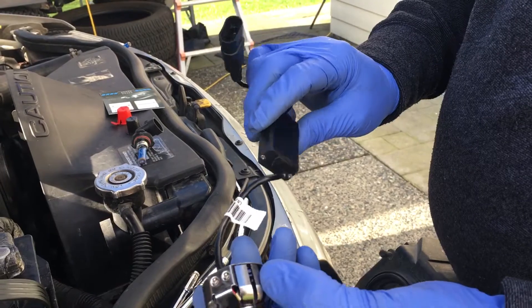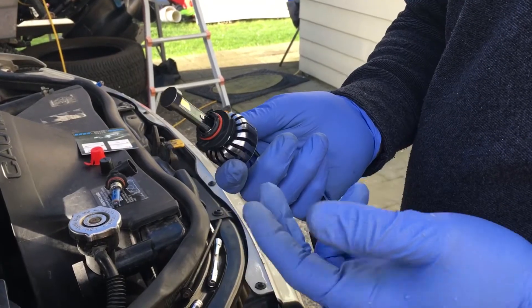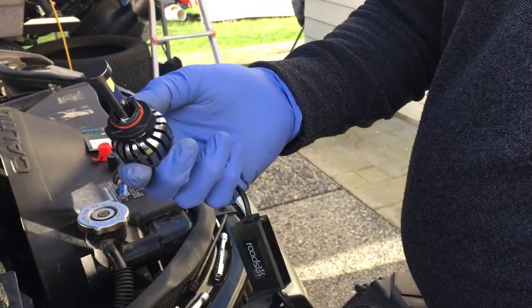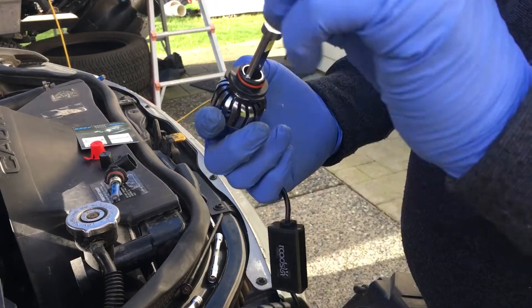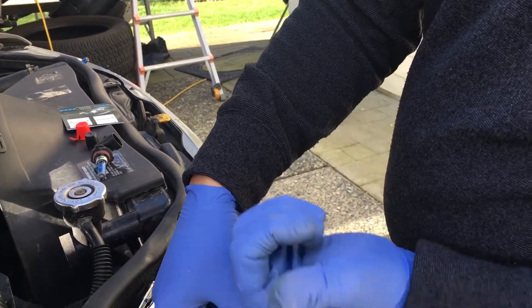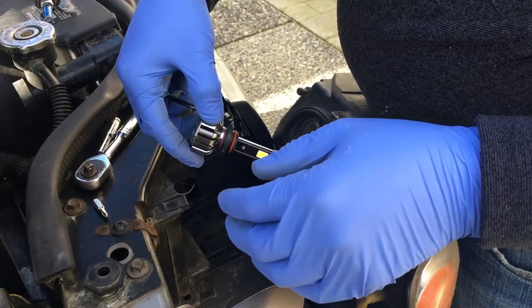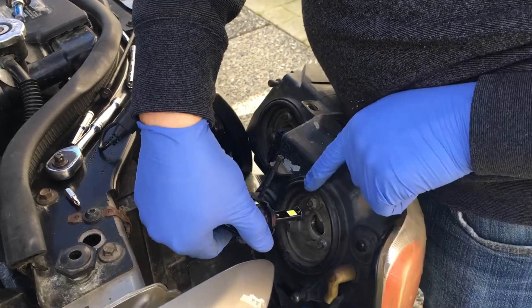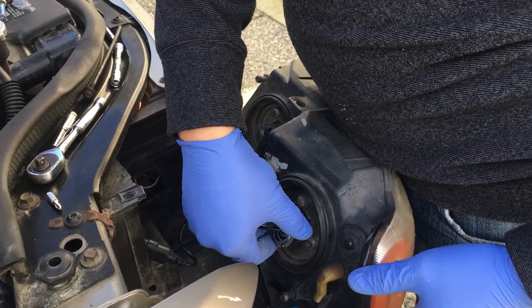One of the other things with LEDs that you have to be very careful about: make sure that the COB lights are facing up and down. That way you get much more reflection. If you turn it sideways and install it that way, it's going to be pointing sideways and you won't have the true view of the road. So make sure that when you install it, it turns and stays up and down.